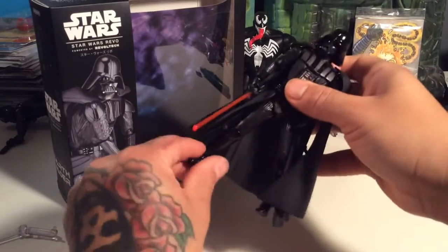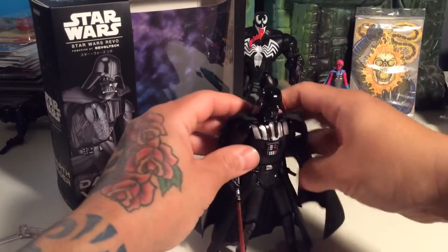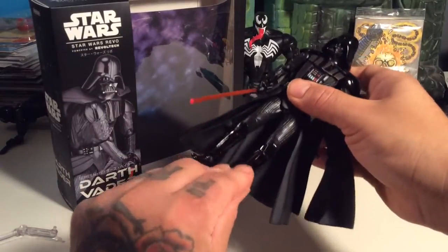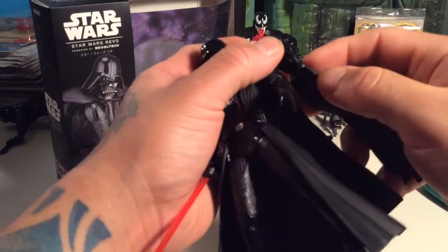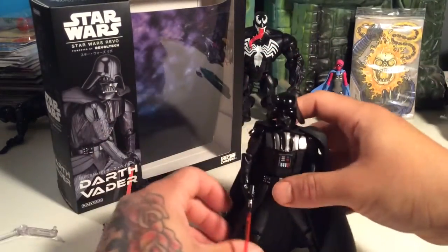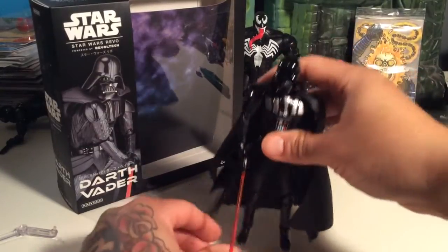I'm not big on complaining about my figures too much, except for that Batman that broke on me — that kind of sucked. But this isn't going to break on you. You're just going to have some joint problems, a little falling out. That can always be remedied. I do like Revoltech figures — I almost like them sometimes better than SH Figuarts.